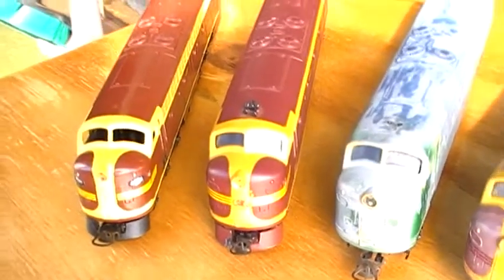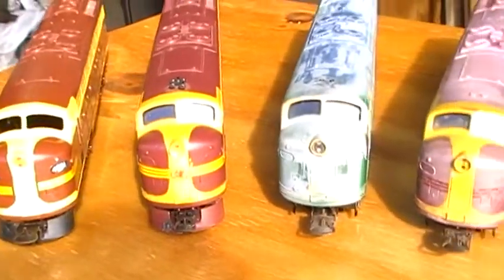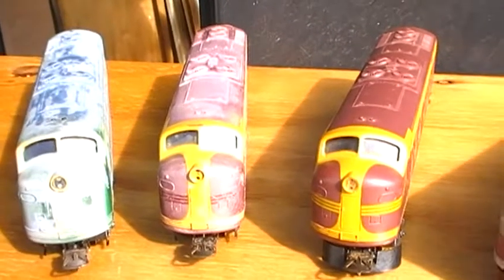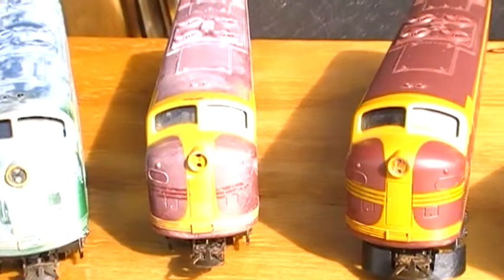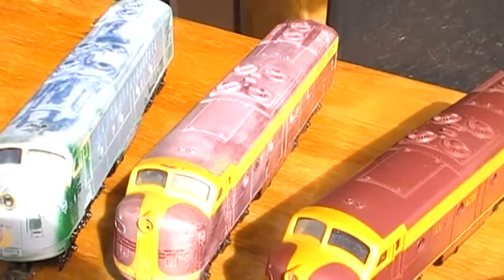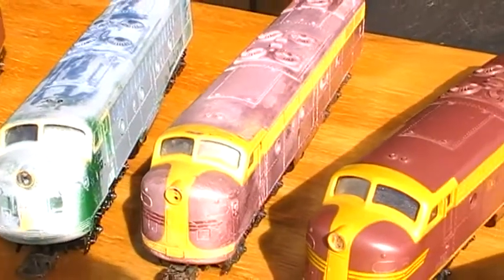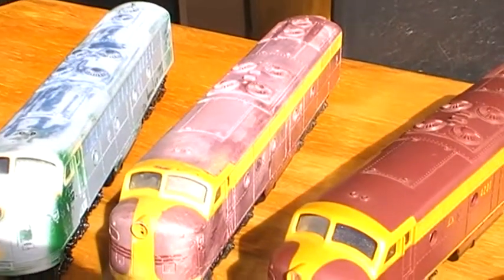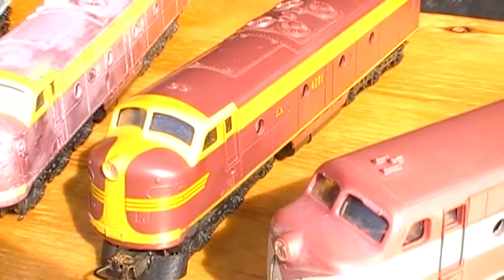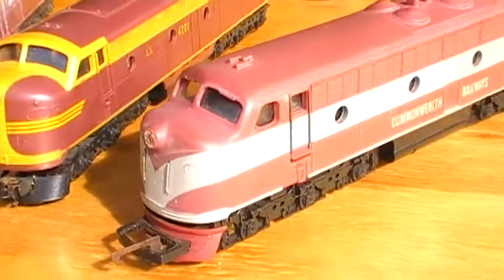These are also going to get rebuilt again. This one here will become S300. It'll be painted in the VR blue. So you'll go from the 4201 in the green and yellow, the Victorian S-Class in traditional VR blue. That other 4201 class — I'm not too sure exactly what colour scheme I'm going to do just yet, because it was going to go into this colour scheme. And this is the Hornby version.